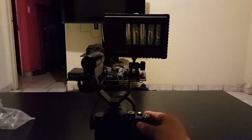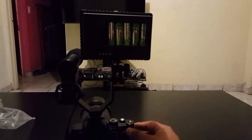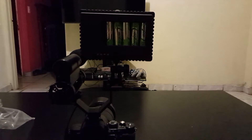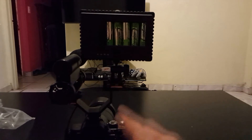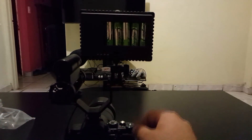So there we are — the Movo twin mic mount for camera. Thank you guys. I'll put the link down below for all the products that you can see right now. Please like, subscribe, comment, follow my Instagram, Twitter, Snapchat, Twitch — I'll put the links down below. Hope to see you guys again, peace.